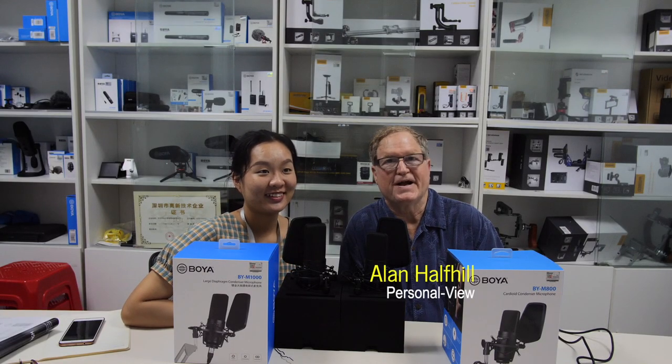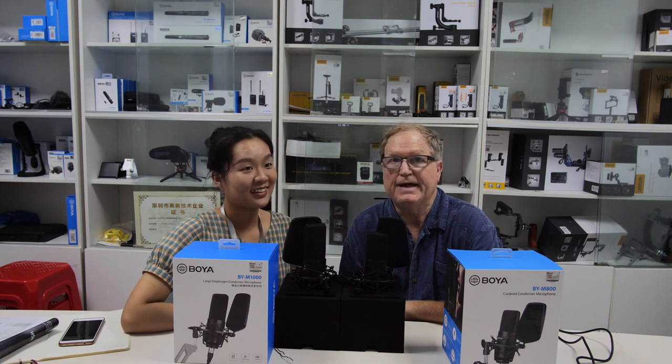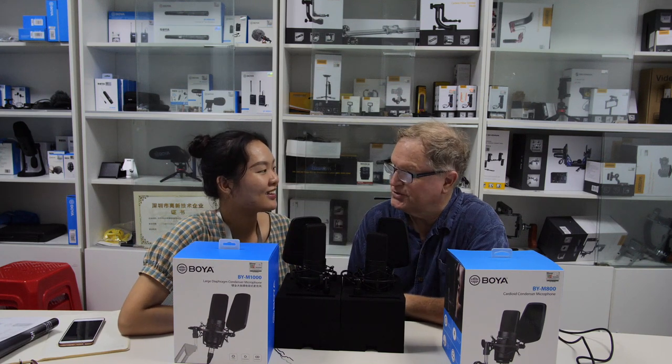This is Alan here at the Boya headquarters in Shenzhen, and I'm with Wendy, and she wanted to show me these two new large diaphragm condenser microphones. Tell me a little bit about them.